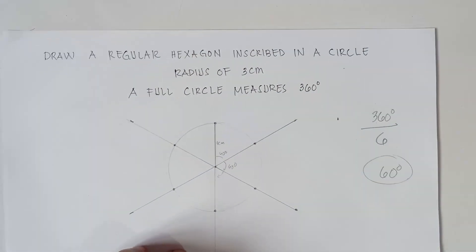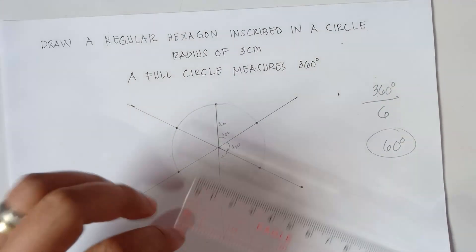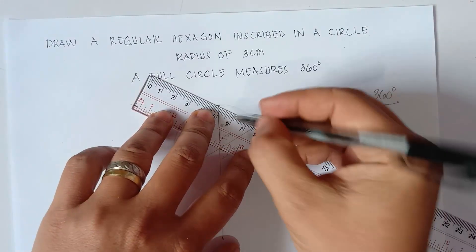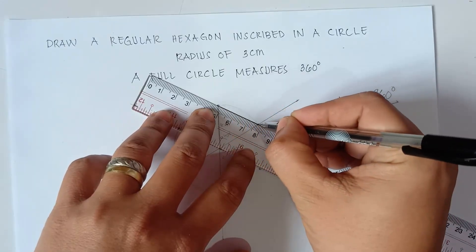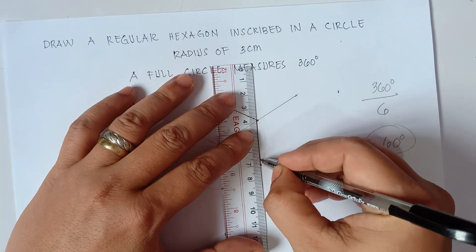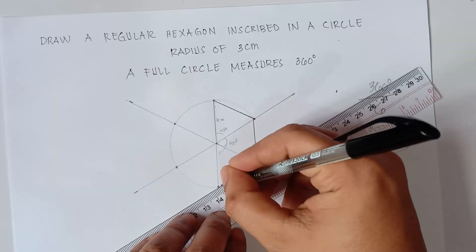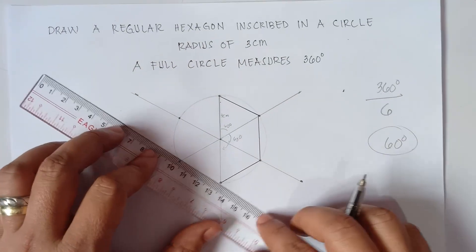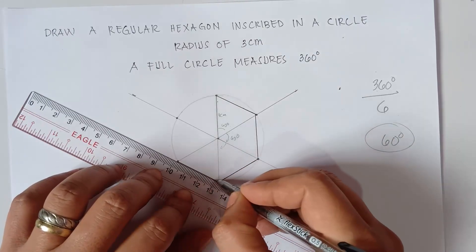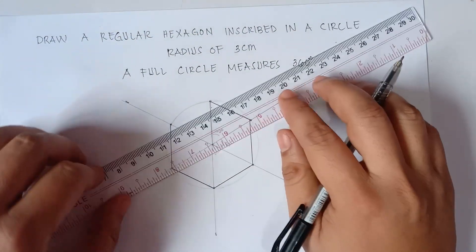Alright, simply connect the points — this will be the point of intersection with regards to the circle. We will be using our ball pen to connect the points and then we're all set drawing a regular hexagon inside the circle. Connect each point, step by step, slowly — almost done. Connect this one, and then last one.